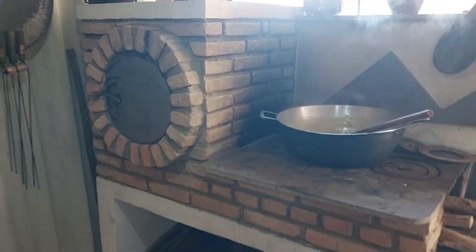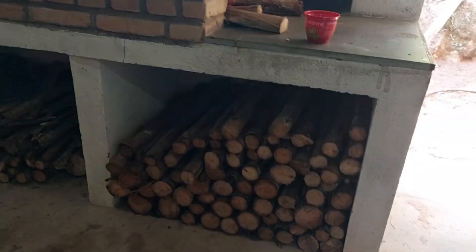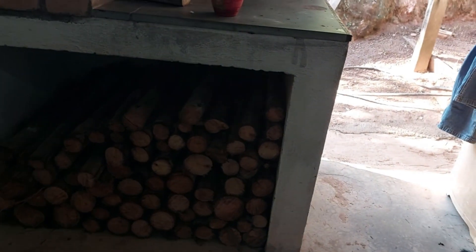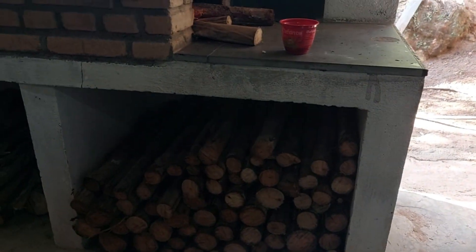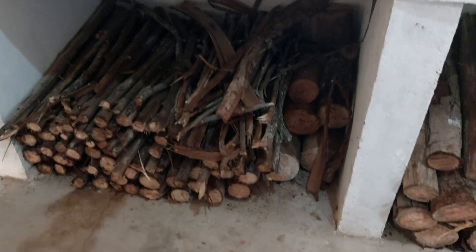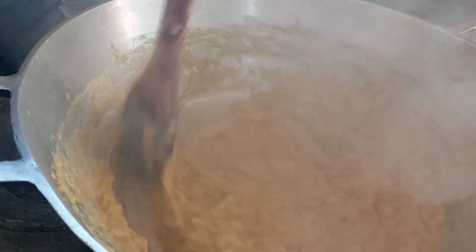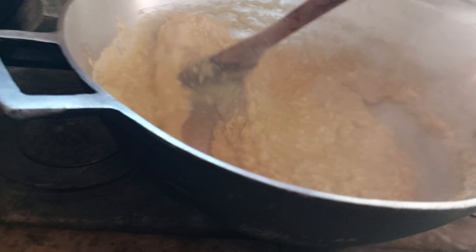Olha o fogão que ele fez pra mim — tá lindo hoje, cheinho de lenha! Essa repartição aqui, aquela de lá a gente não terminou ainda, mas tem muita lenha ali pra cortar e a gente vai cortar mais.